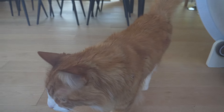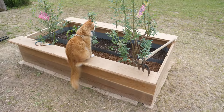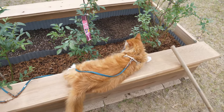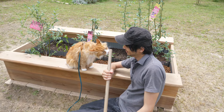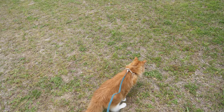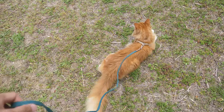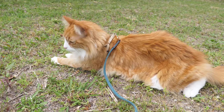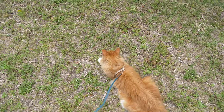Hey baby, good morning. It's really comfy there — do you like that spot? It's by the blueberry! He's having fun. Woah, he found something! What did you find? Bugs? Alright, let's go — it's getting hot. Let's go, baby.